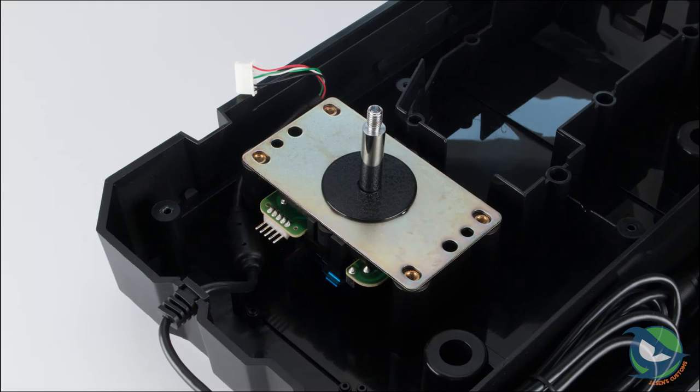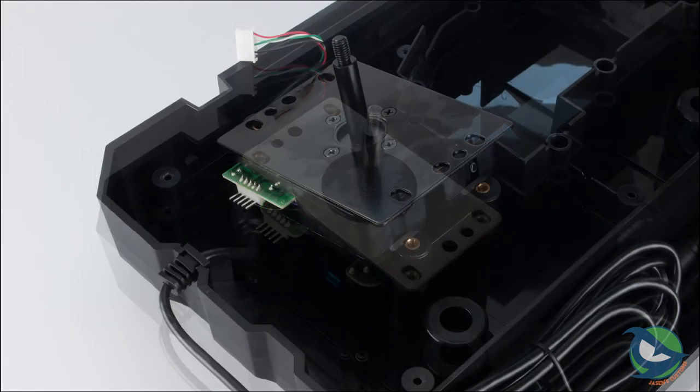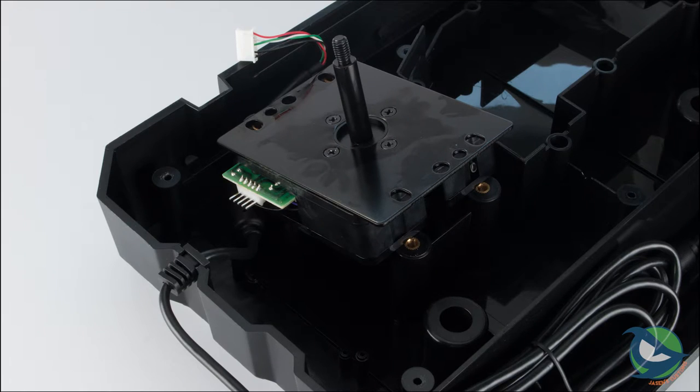Overall, the lever will feel loose and cheap to experienced fighters that grew up on Sanwa JLF or Seimitsu LS-56 offerings. You might think adding a heavier spring will help, but adding $2 to a budget lever you'll likely change out anyway doesn't make a lot of sense. Adding a JLF will save you money, time, and improve the overall performance of the Drone tremendously. As for Hori joystick housings — unfortunately they don't fit. They're just too big and the housing interferes with the mounting poles where the lever mounts on the bottom.